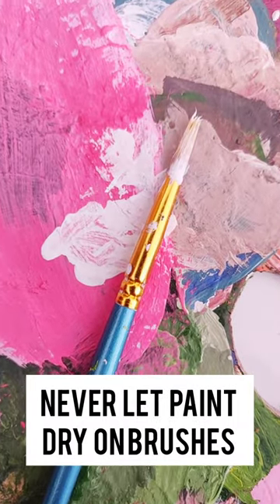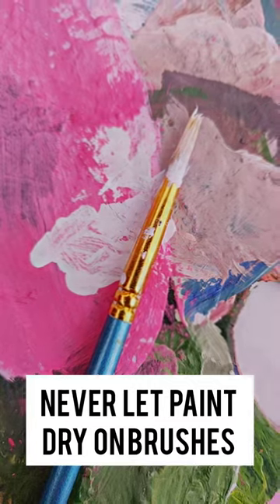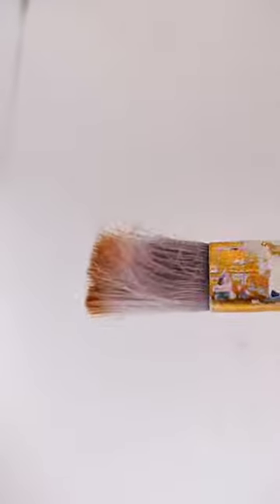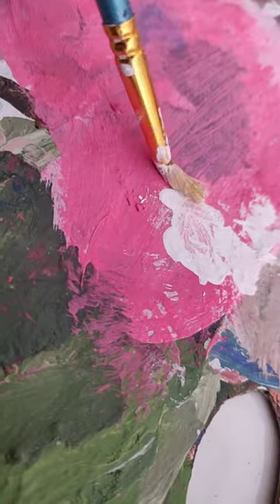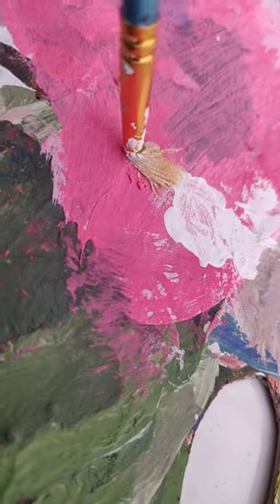The third tip is never let the paint dry on the brushes, especially while using acrylic paint, because it is always easier to clean paint off while the brush is still wet. But once it's dry, it becomes too difficult to remove paint out of the brush bristles.